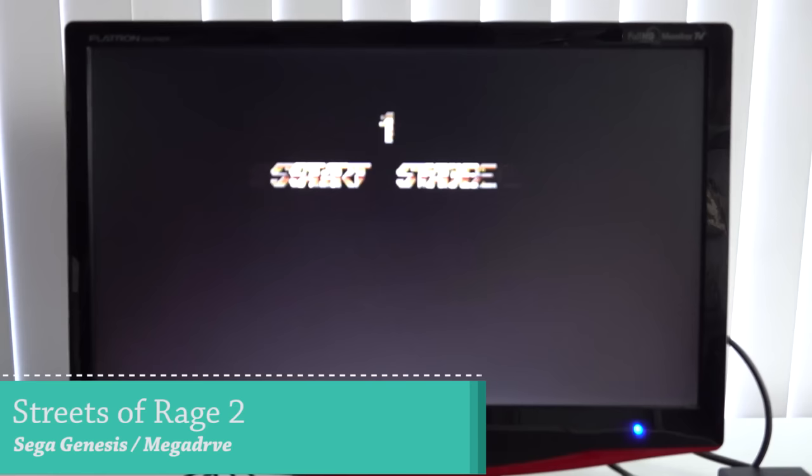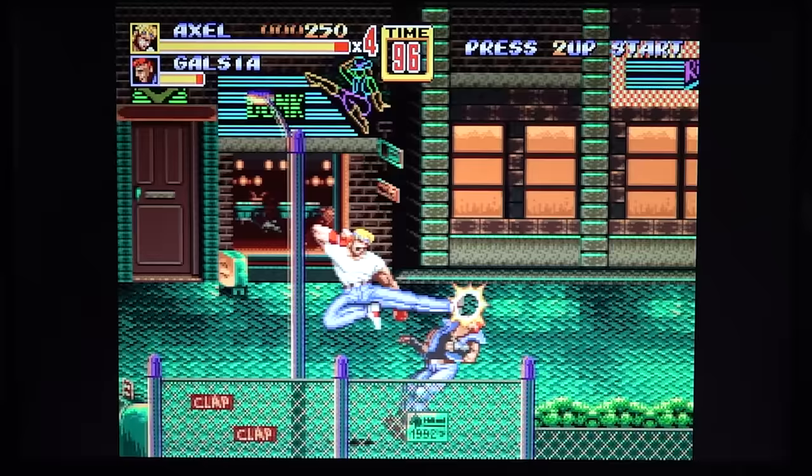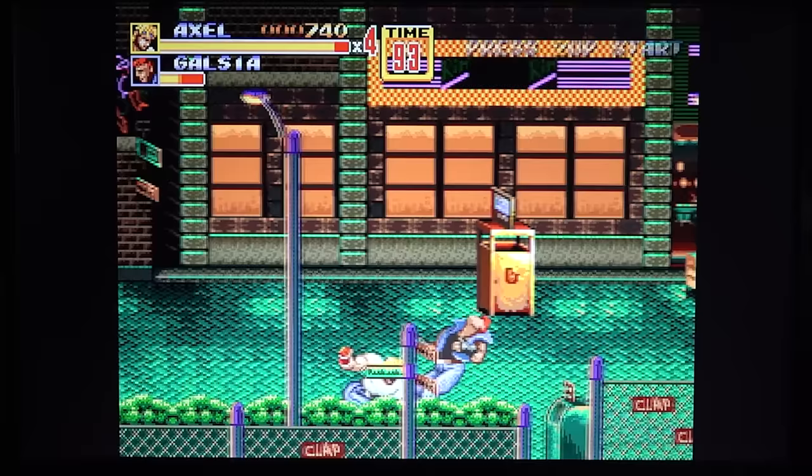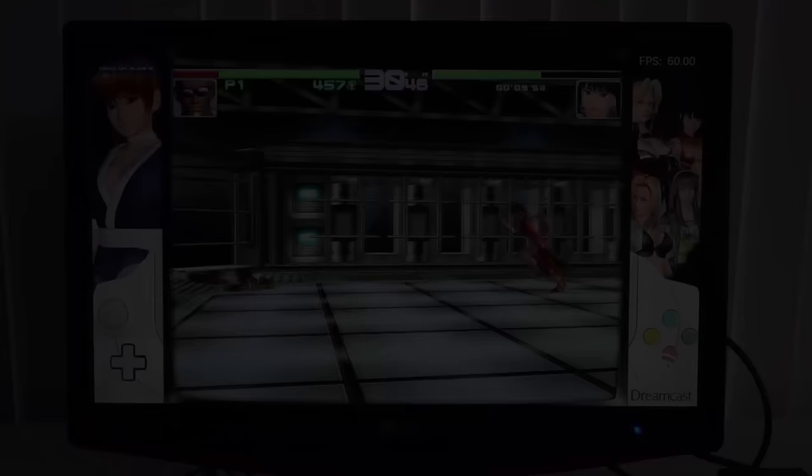Let's start with some old school gaming on Sega Genesis or Mega Drive. This runs perfectly. You can even play this on cheaper game boxes, so if you're into really old retro stuff, something like this isn't necessary — you can play Genesis on a $60 game box nowadays. But beside that, it runs really great.